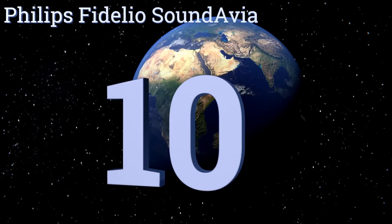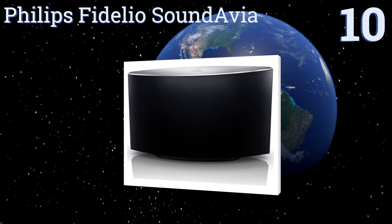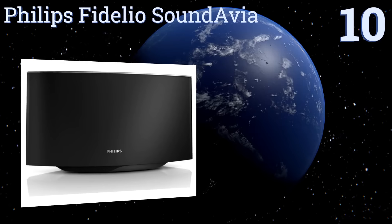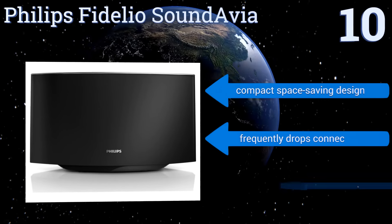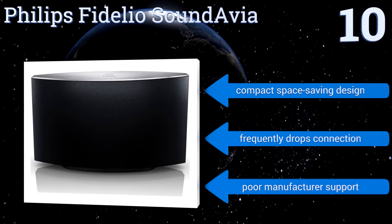Starting off our list at number 10, for those seeking something basic that can wirelessly fill a room with quality sound and not break the bank, the Philips Fidelio SoundArvia delivers. It can also be paired with additional units for playback around your home. It's a compact, space-saving design; however, it frequently drops the connection and comes with poor manufacturer support.